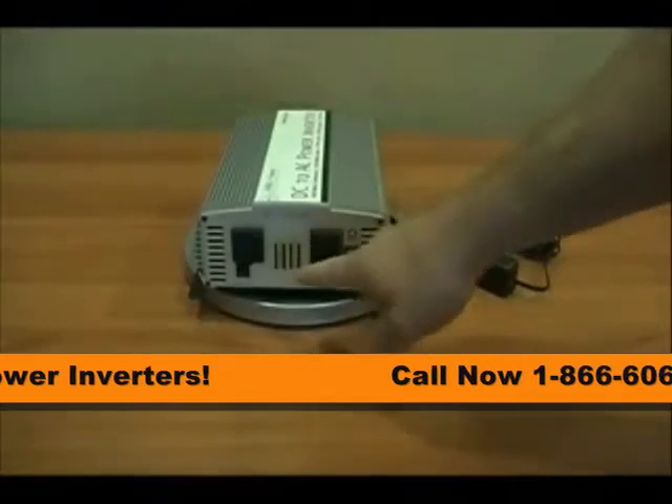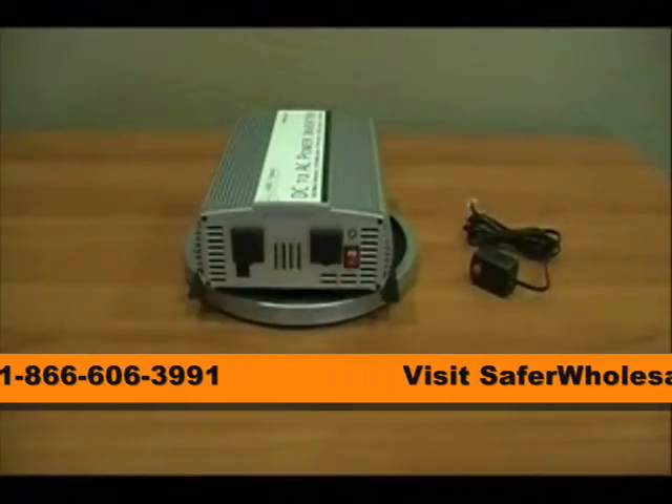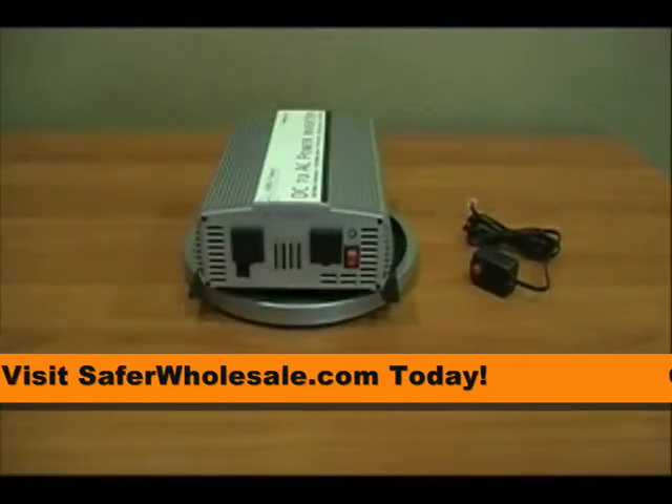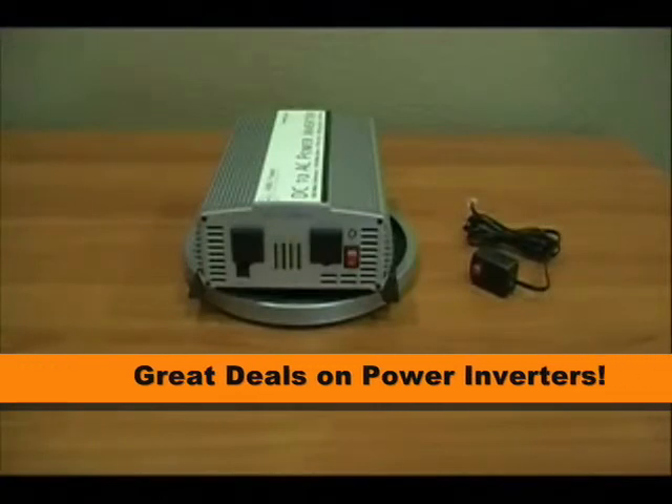You'll also see here in the center there are two gauges. The one on the left is a volts meter — it tells you how many volts are left on your battery bank. The one on the right is watts — it tells you the percentage of watts being drawn off of the inverter.